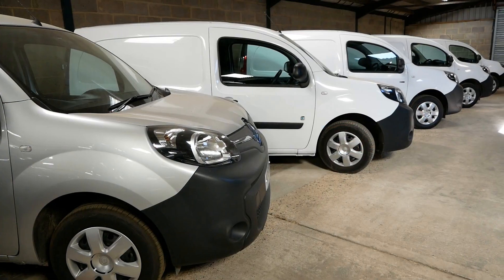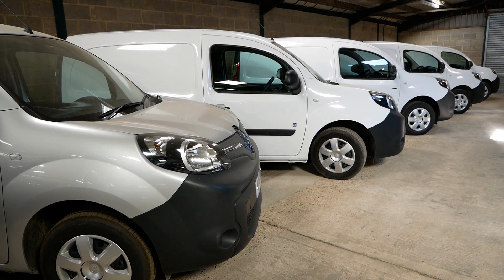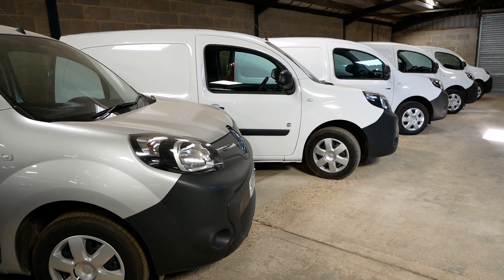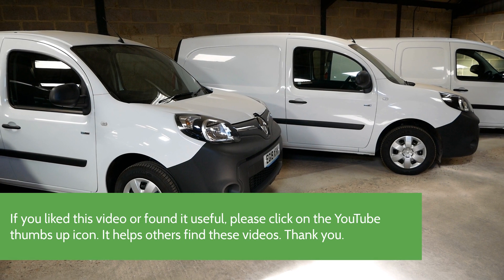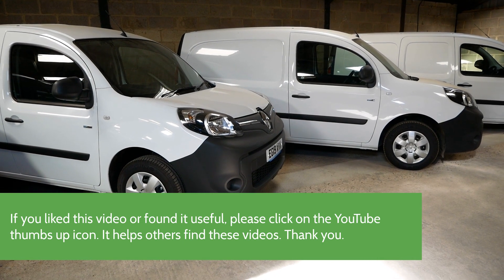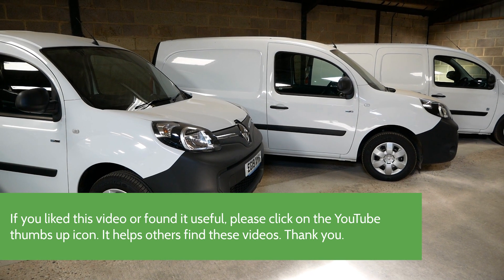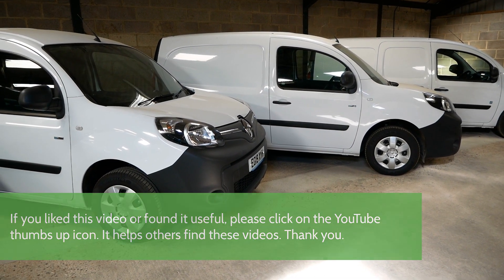I think I've pretty much covered everything in terms of the Kangoo ZE electric van. There's more information on the website and other videos on the channel to check out. If you found this video useful please click the thumbs up icon — that allows other people on YouTube to find the videos — and maybe subscribe to the channel and click the little bell icon to be notified when I upload another video.